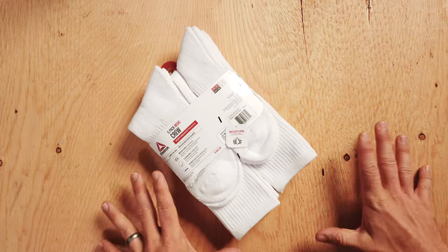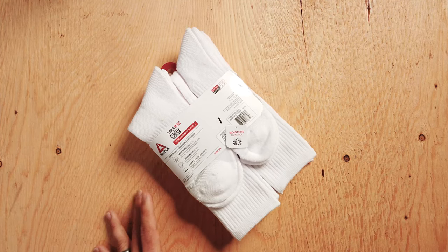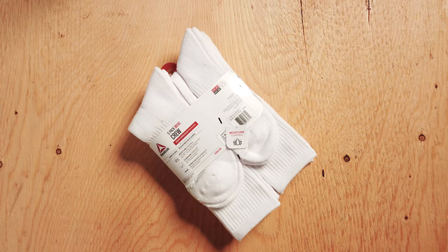Hey, it's Luke here with Out of Darts. Today I'm going to show you how to make sock bombs — very specifically how to make sock bombs for Ragnaroktoberfest.